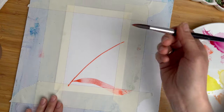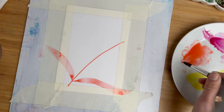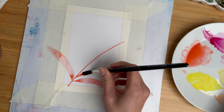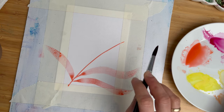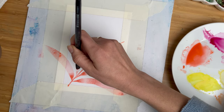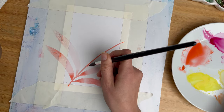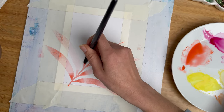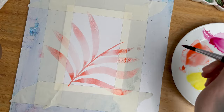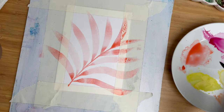I used just some random tape from a building store, nothing fancy, to fix my paper. Once again I start with the tip of the brush, apply pressure on the brush, create some curved line and then I release the pressure outside of the canvas. The quicker you paint, the easier and more natural your leaves will be, because then your hand moves very organically and you don't overthink it.